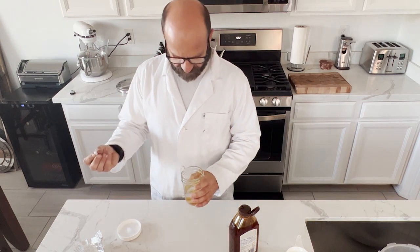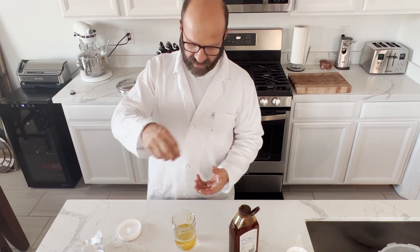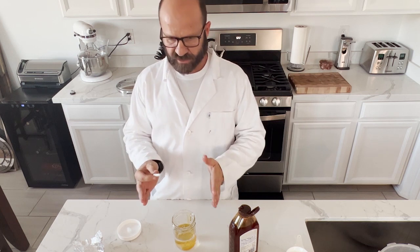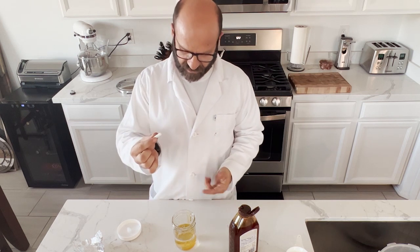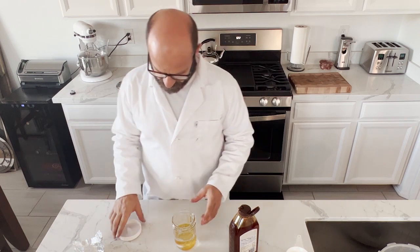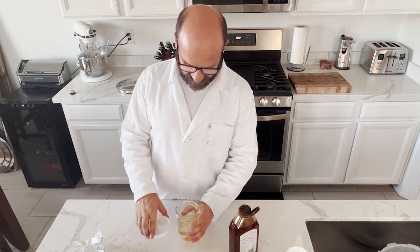Last thing we want to do is put the stirrer in there. If you don't have a stirrer, it's okay — you can just make the liquid culture and stir it by hand once a day. But for 30 bucks you can get a little stirrer with a magnetic stirrer on the bottom, so this will spin inside the water and keep it stirring around, which helps the mycelium form faster.